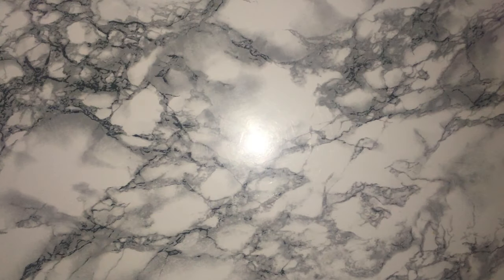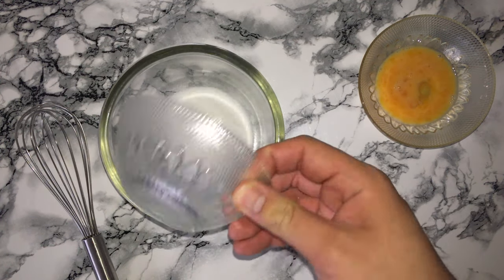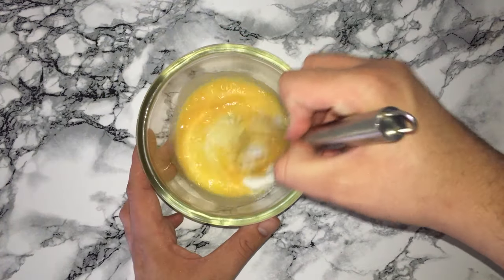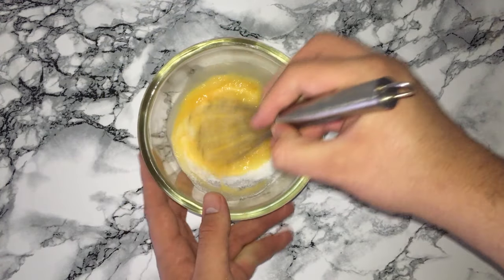Next you'll want to start the pastry by placing your sugar and your egg into a bowl and giving them a good whisk together, then setting it aside until later on.